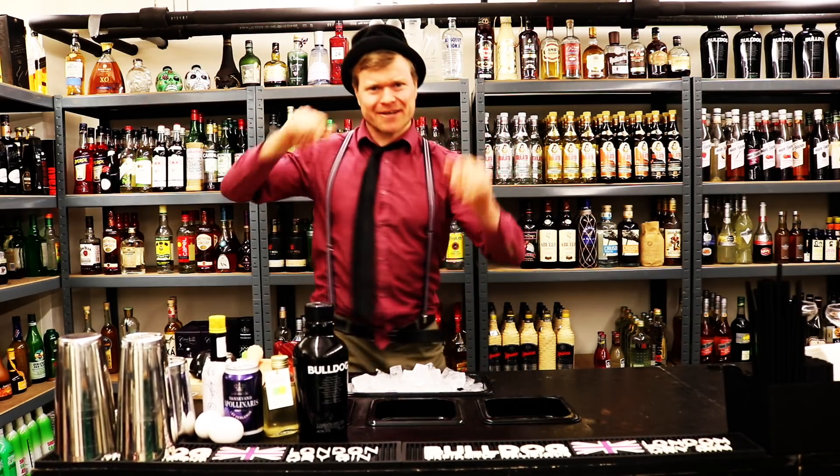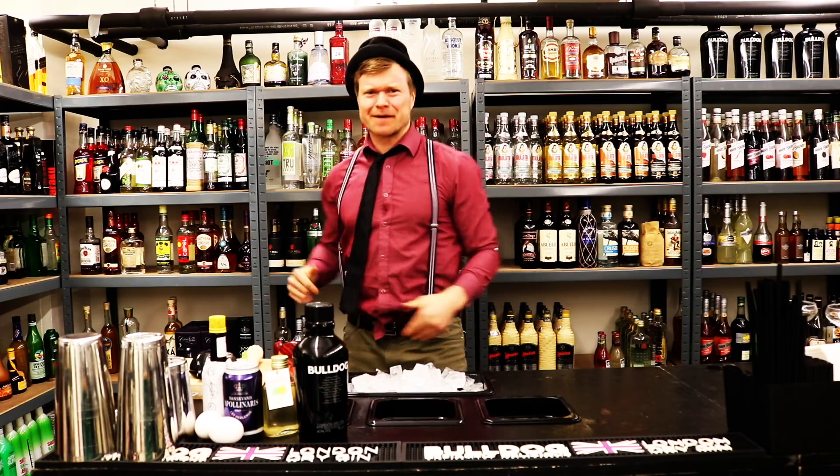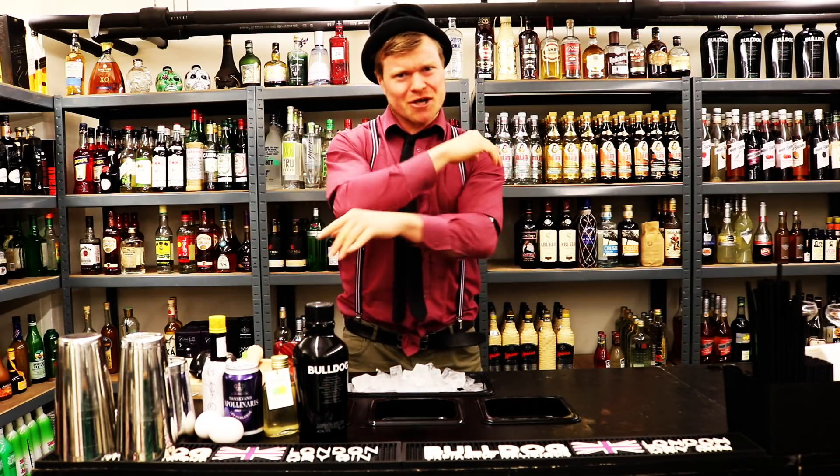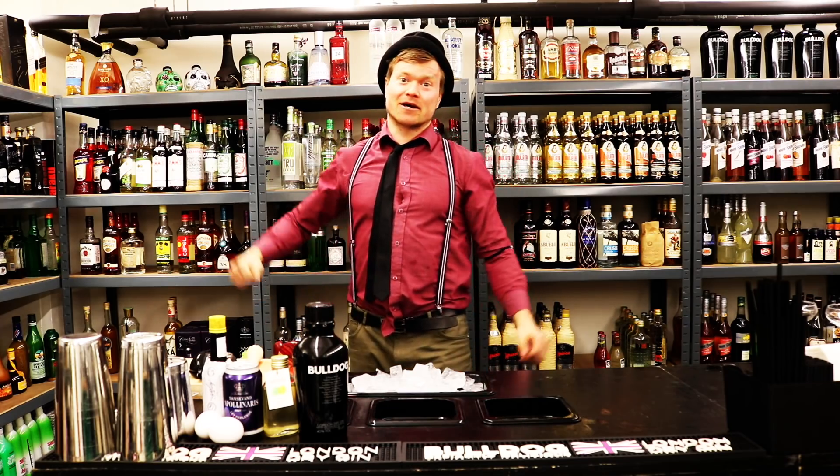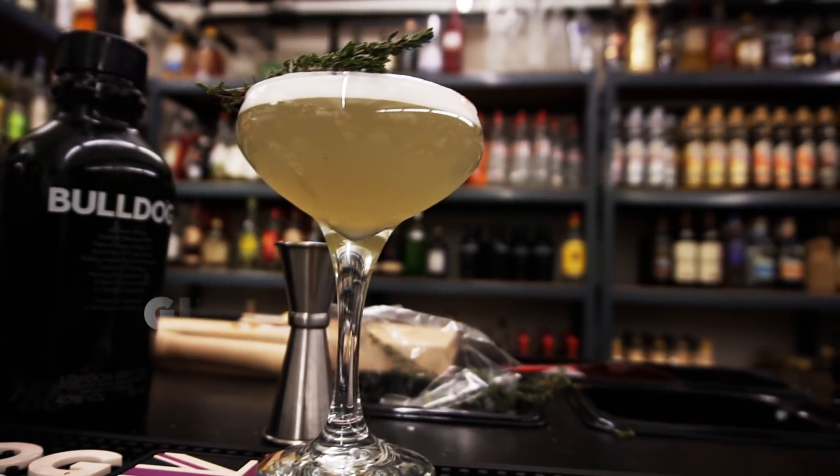Hello guys! Welcome to Rasmus Damga TV! Another episode of the Cocktail Kitchen! Today we're making another classic. It's a Gin Fizz.